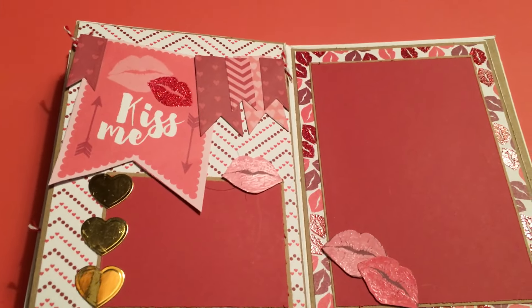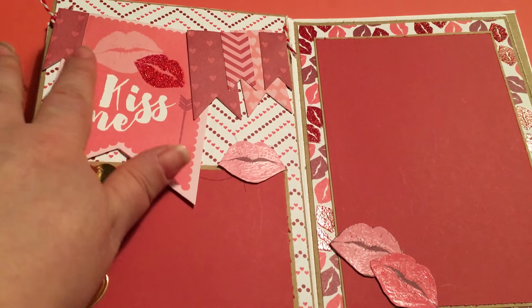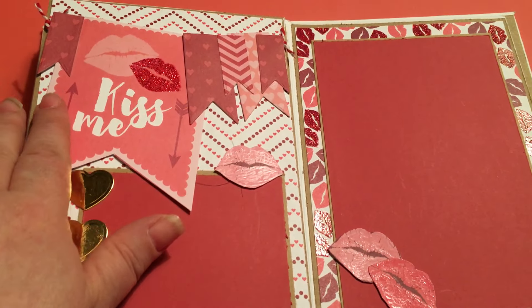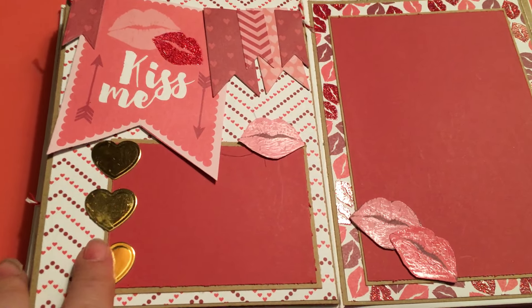And this is another two-page spread. This is where I said these cutouts work absolutely perfect with the nesting banner dies - just really, really super cute. Here's a page where you can put another picture, and these are part of the heart nesting dies.